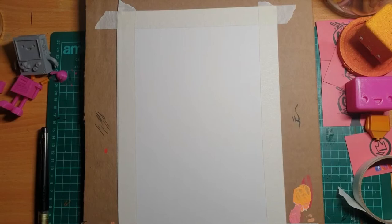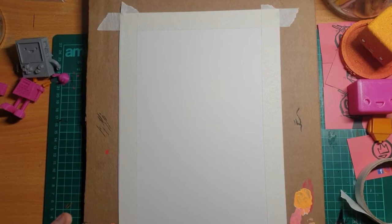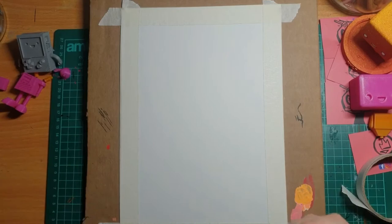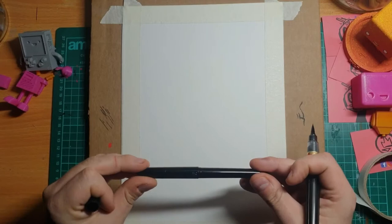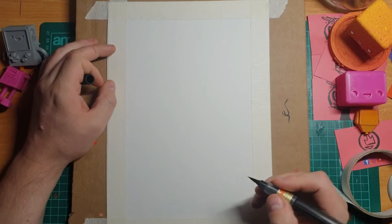Right, here we are again with another wee 10-minute sketch. I've got one of these brush pens again — I really need to find out the name of it so I can tell people what they are. I did try this video earlier with the Pentel pocket brush but I didn't really enjoy going back to that. I'm definitely preferring these pens over that one. The ink takes ages to dry and it's doing a lot of bleeding, so let's give it a wee bash.